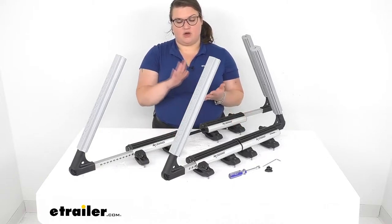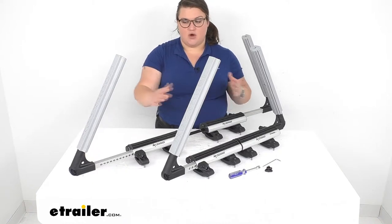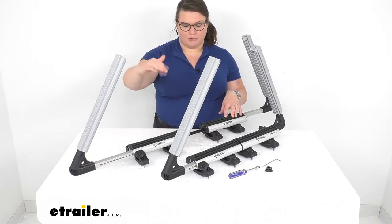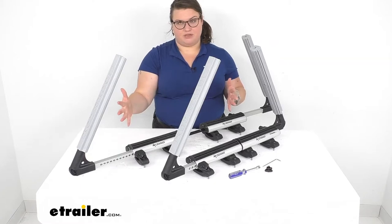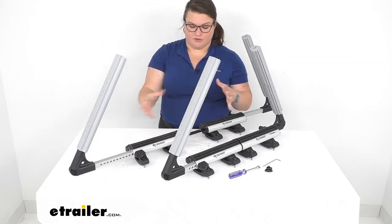It allows you to haul oversized canoes, deep-hulled fishing kayaks, or stack up to three SUP paddle boards, and should make a pretty great addition to your vehicle to haul those things down the road.